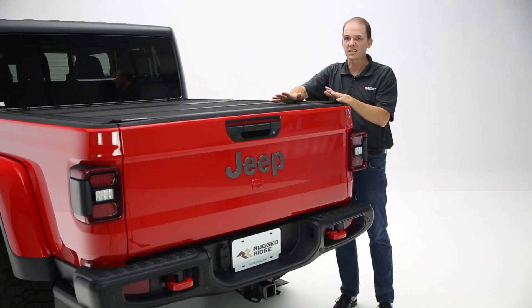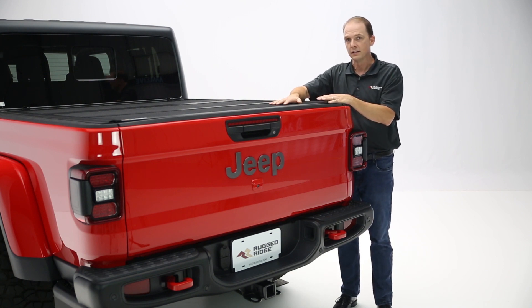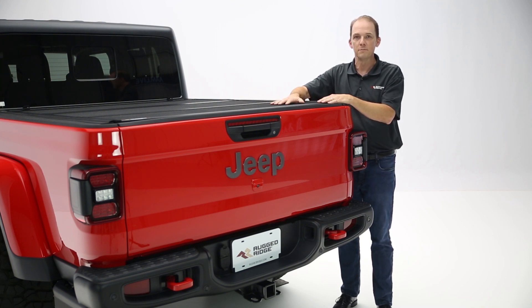Installation on this cover is less than an hour, takes some simple hand tools, all factory locations so there's no drilling required, and the kit comes complete with all the hardware you're going to need. And with all of our Rugged Ridge products, this bed cover comes with a minimum five-year warranty.